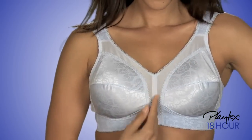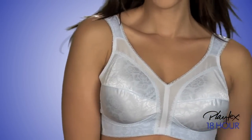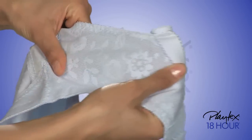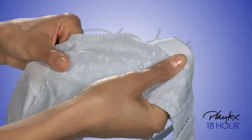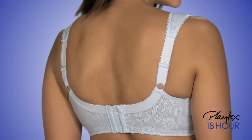You can see the famous M-frame that provides 18-hour support without wires. And look how the breathable spinette fabric at back and sides stretches, providing constant comfort. Plus, the straps adjust in back for your best fit.